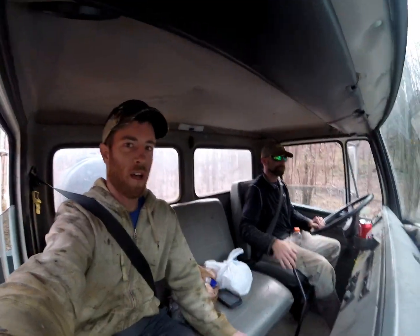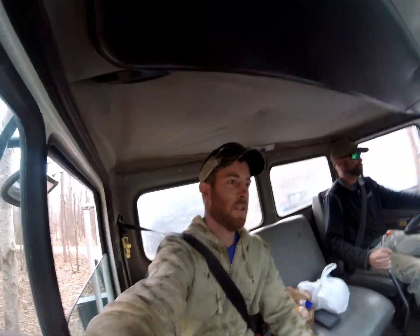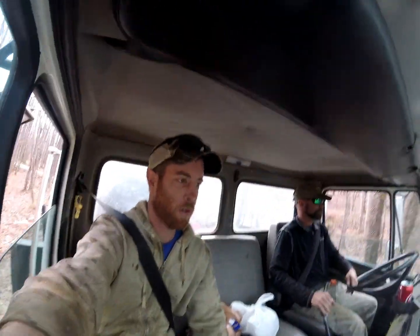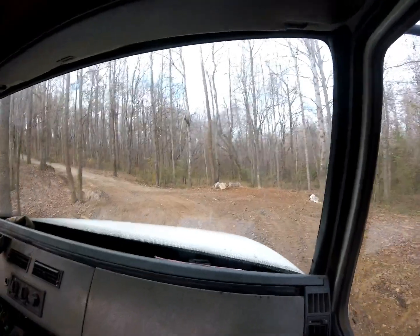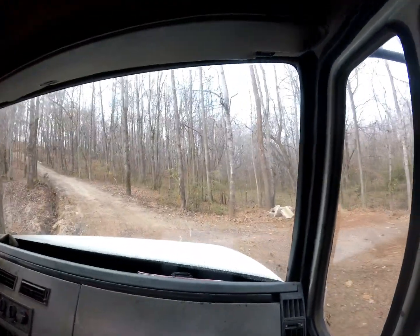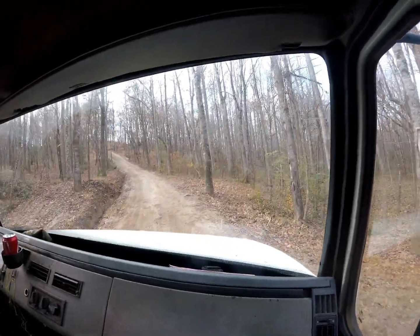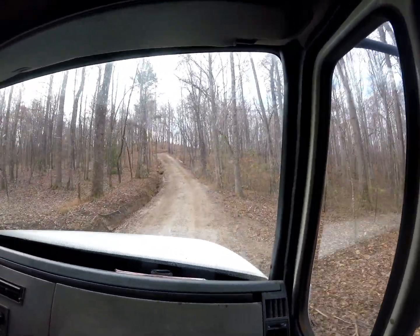First we want all of y'all to see what it's like to get to this well. We've got a big hill we're getting ready to go up, so ride along with us as we get up here to this drill rig. Here we go — all the way down in first. Slow and steady wins the race.